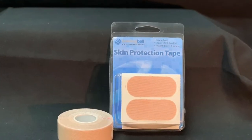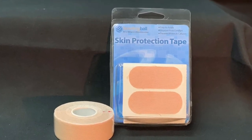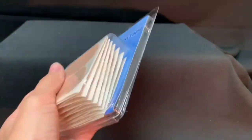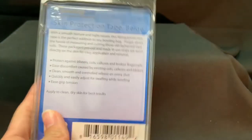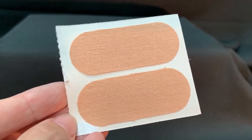With a smooth texture and tight weave, the beige protecting tape is the perfect addition to any bowling bag. Available in pre-cut strips or a full roll, this tape can be worn directly on the skin for easy application and removal. It protects against blisters and cuts.